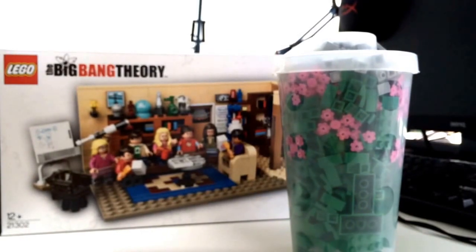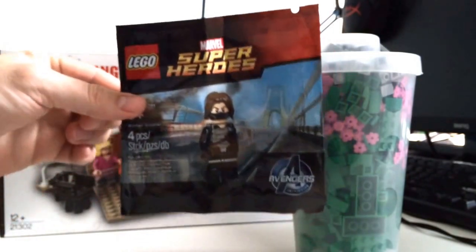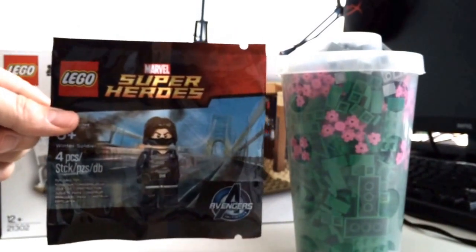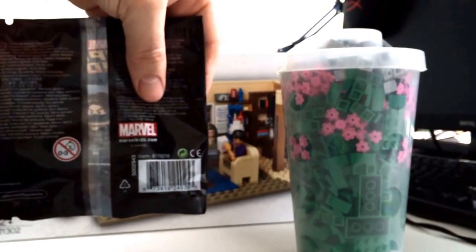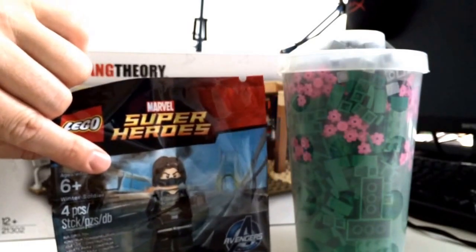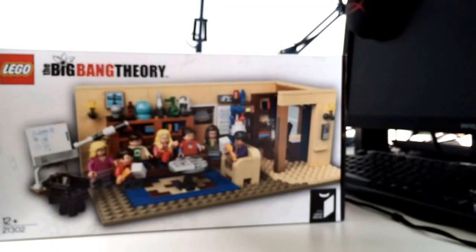I also got this at the Lego store — you can see it quite well — it's the Marvel Superhero Winter Soldier. A very nice set, but I don't know what I'm going to do with it because it's not really a theme that fits in my city. But oh well, I will now open one of the Big Bang Theory sets.